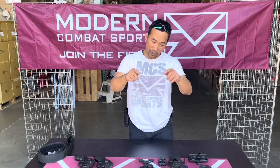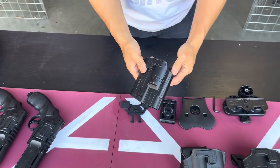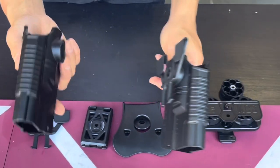Hi everyone, it's KT with MCS. Today I have a video for you guys on a new holster. Let's check it out. So this is a new holster — it is the version that everyone's been waiting for. It has a left version and a right version, so you have a left hand and right hand option.